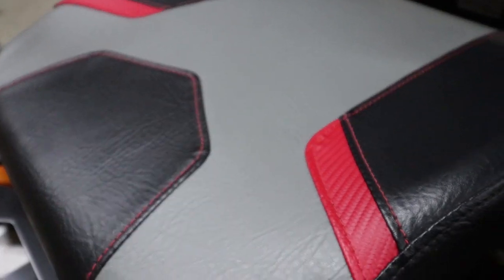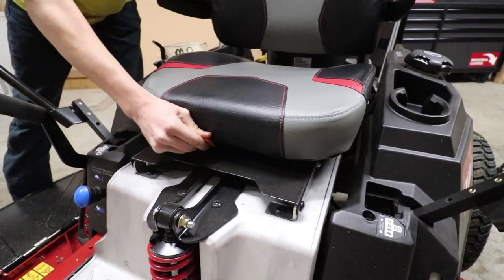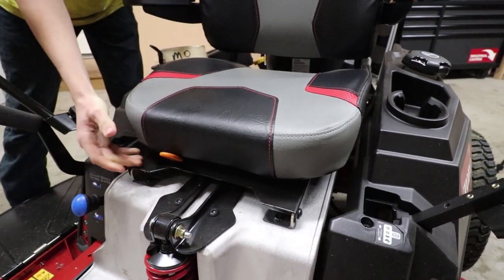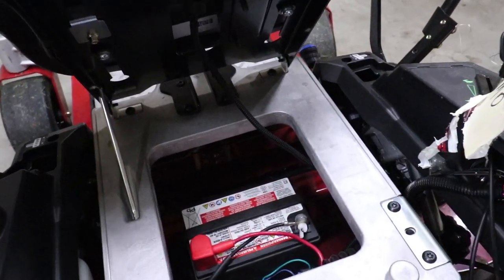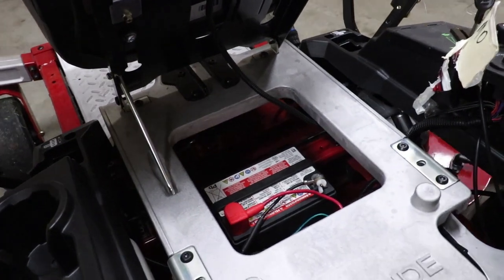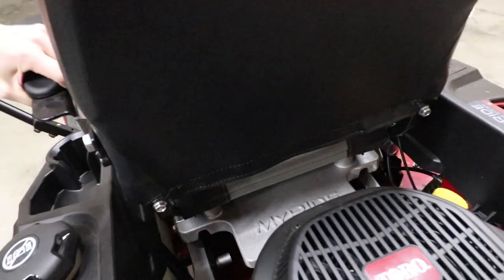You also have armrests on each side of the mower — these do lift up and move down so if you don't want to use them, you don't have to. There's also an easily adjustable seat to move forward and backward. And if you lift the seat up, you have battery access, and they've also given a bigger battery than previous models. Then to close it, just right back down.